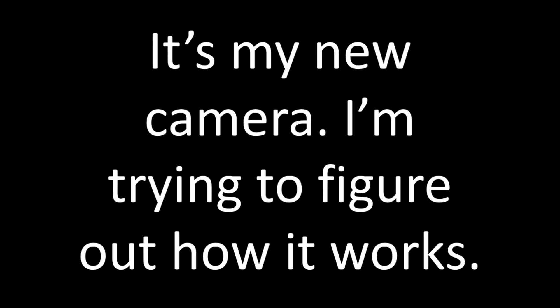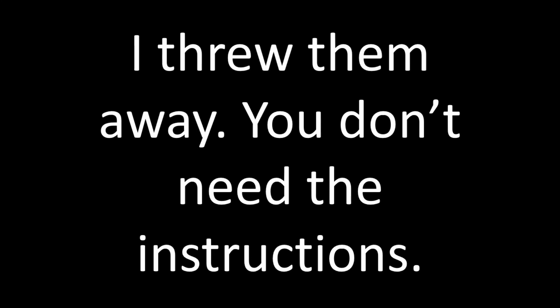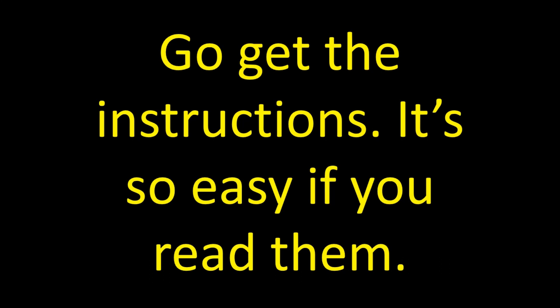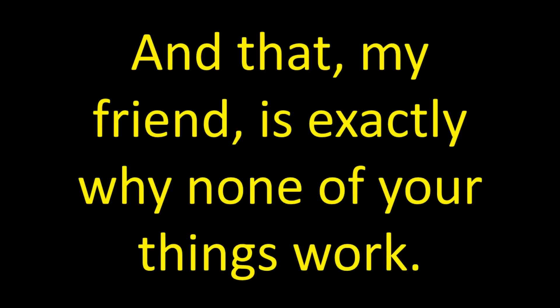What have you got there, Kelly? It's complicated, huh? Where are the instructions? Oh, so show me all the different functions on your new camera. That sounds simple. Take my picture. Yeah, go ahead, I'm ready. Go get the instructions! It's so easy if you read them. And that, my friend, is exactly why none of your things work.